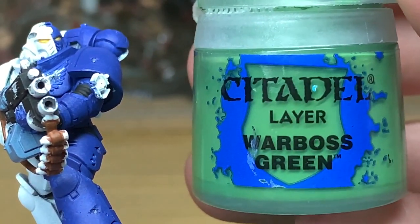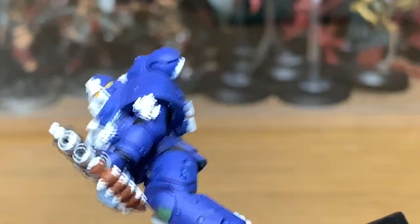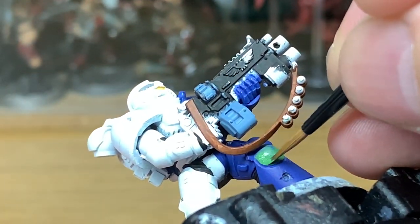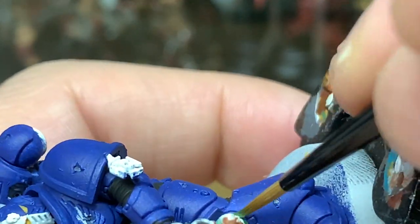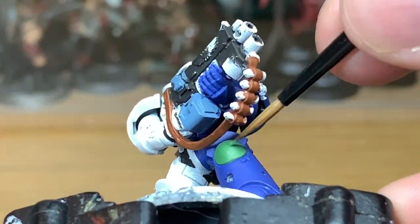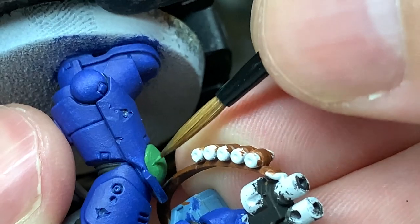Next up we're going to be using Citadel Warboss Green. We're going to be painting the knee pad because they have their company colours on the knee pad. This is from one of the Warhammer wiki pages — I was looking in the Badab War book and some of them don't appear to have squad markings; they have squad numbers all over the place, so they are a bit of a strange chapter. I also missed the clip for painting the sling — I used Citadel Mournfang Brown for that.